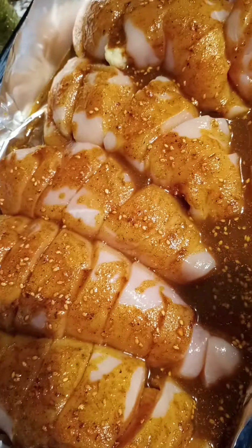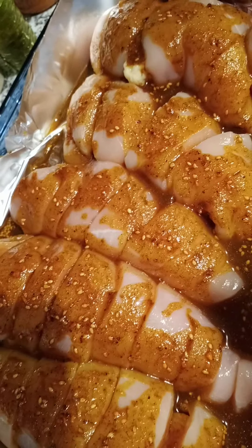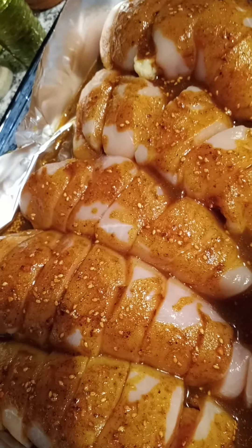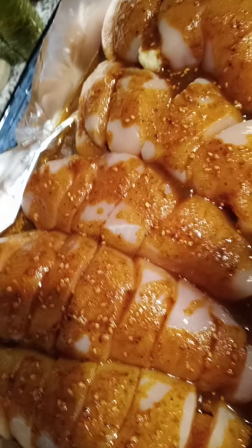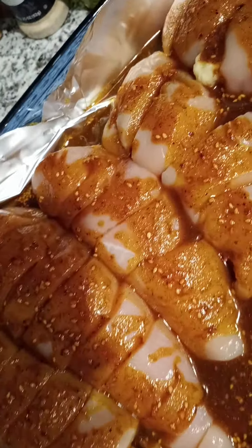I added about a teaspoon and a half to two teaspoons of onion powder, probably about two teaspoons of paprika — that's what the recipe called for, doubled. I eyeballed everything. Cooking sauce is very forgiving as long as you can go by taste.